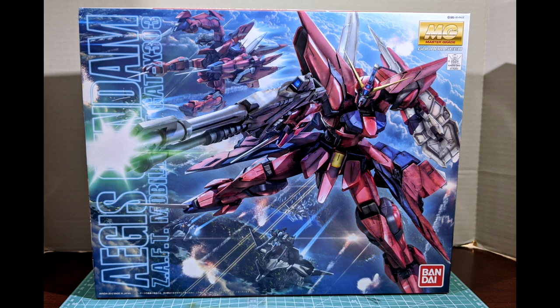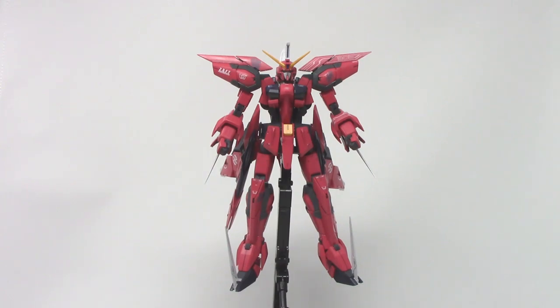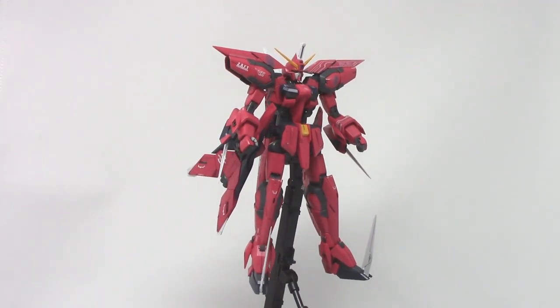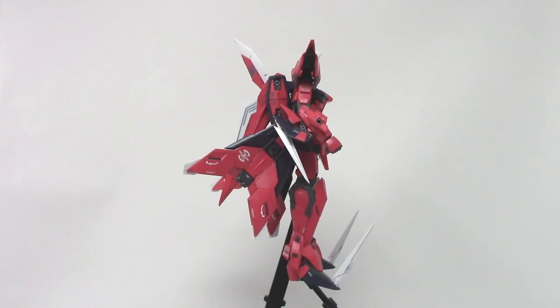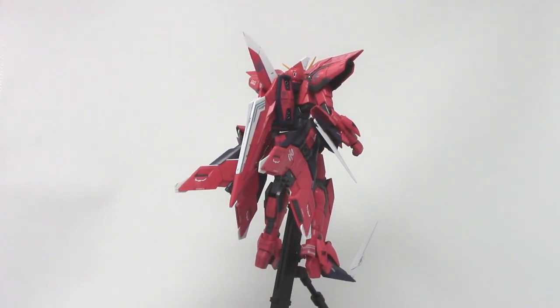Got done with that a few days ago and now we're gonna show off the kit and do a quick review of this thing here. So here is the Master Grade Aegis Gundam itself, all completed and up on the stand. Let me get him spinning around here. You'll probably notice first off he is on an action base stand. If you're planning on getting this kit, do consider getting an action base to go along with it.